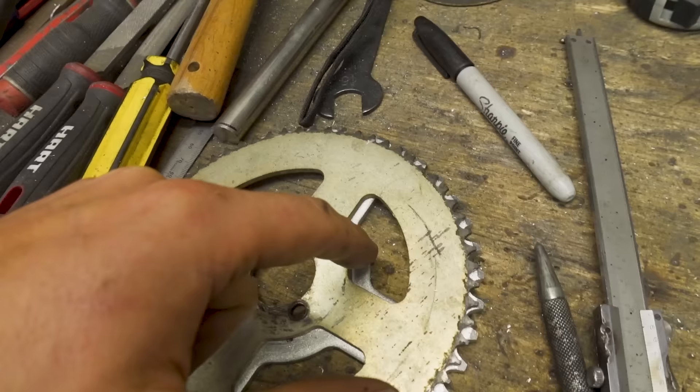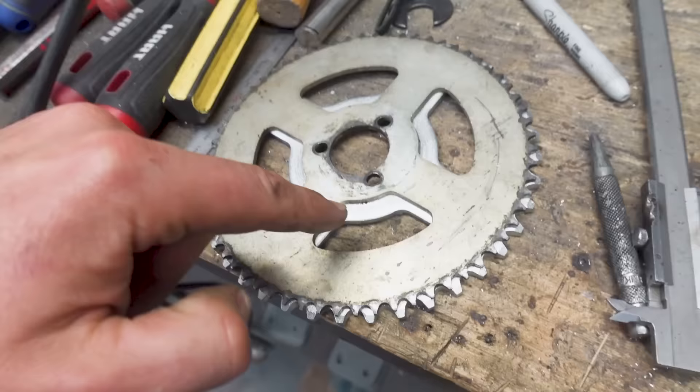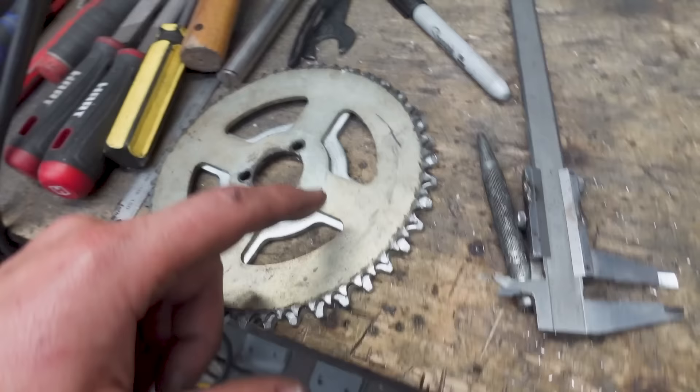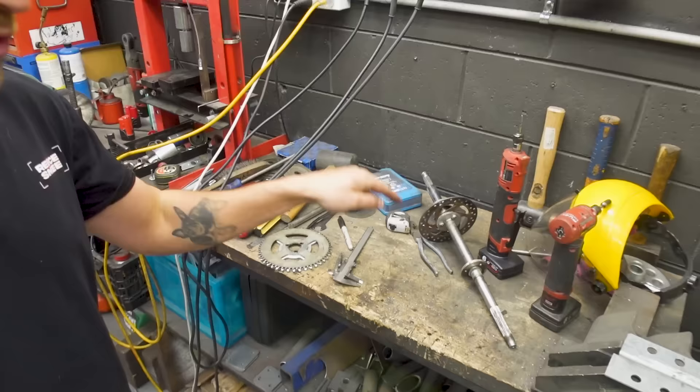We have our chain sprocket off on the bench and we've been doing vernier measurements. I've got marks at four points and it's sitting perfectly centered on the other sprocket. What I'm going to do is tack this sprocket on, then cut around the four corners so they become one combined sprocket. On the other side there are holes in the sprocket, so I'll weld those and do the final welds. The one thing to be careful of is not warping the sprocket with heat, so we have to take our time.